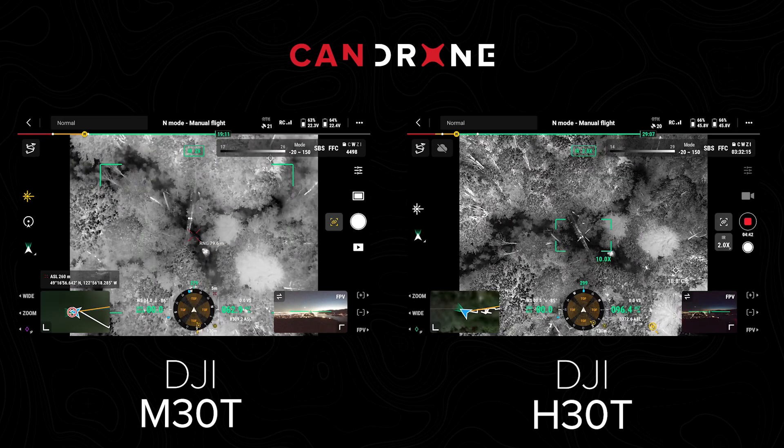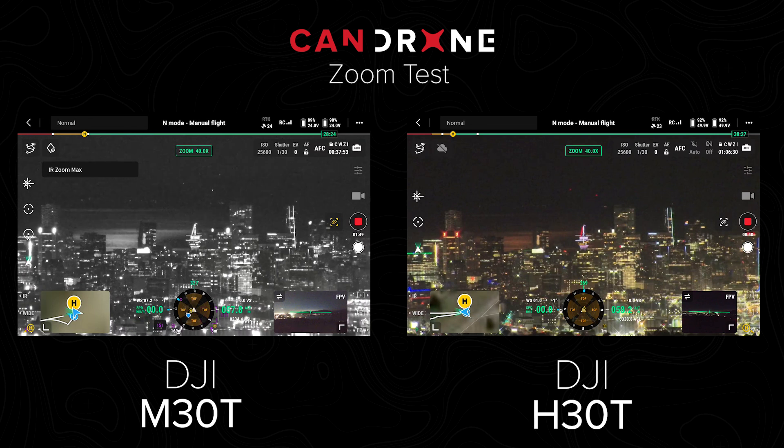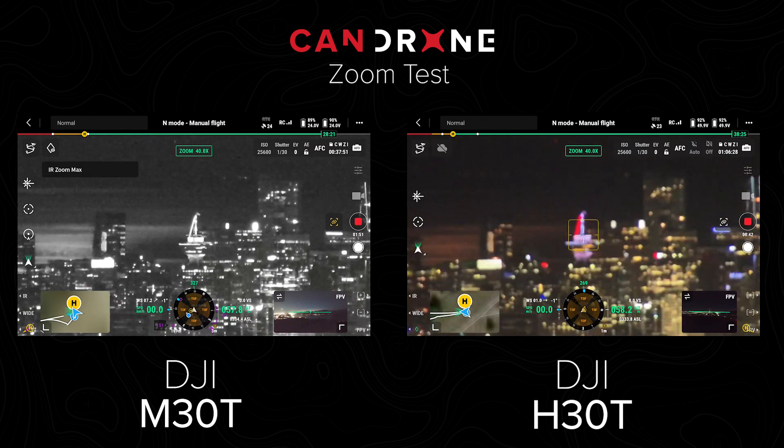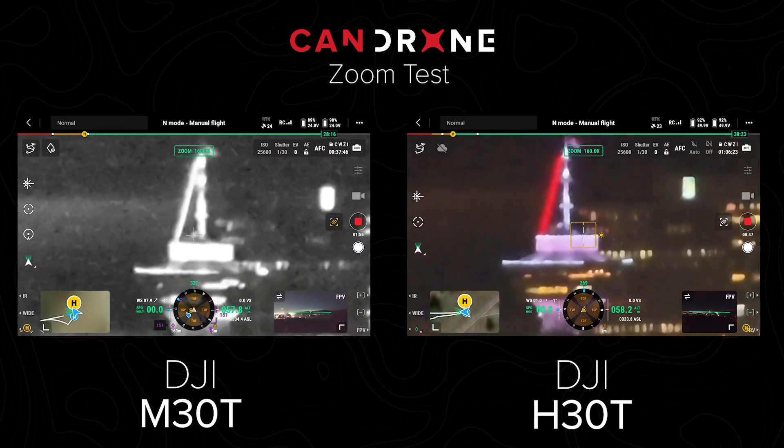Does the H30 have a different processor? It has a new sensor — it's a 1024 HD sensor, whereas the older one has like a 640 or something like that. 40 times... 80 times... 160.